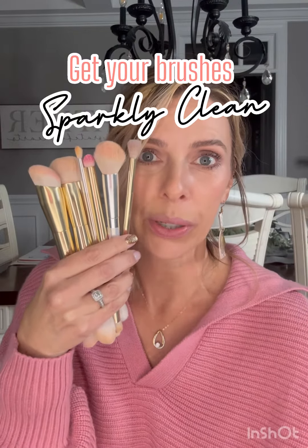Do your brushes look like they've been in a color war? How do you get your brushes to go from this to this? They look brand spanking new, right? I'm April. I'm a Saint makeup artist and I want to share with you two products that will get you from this to this.